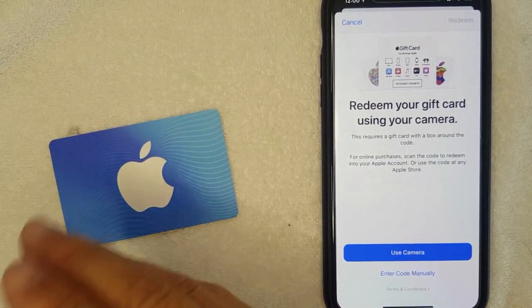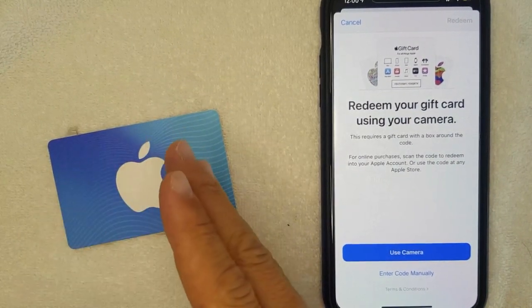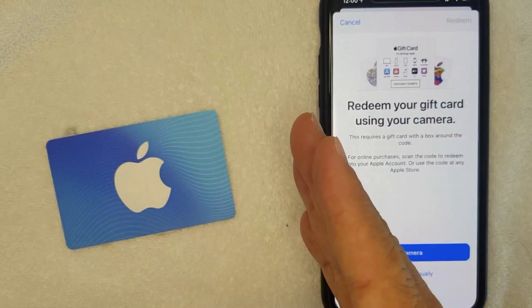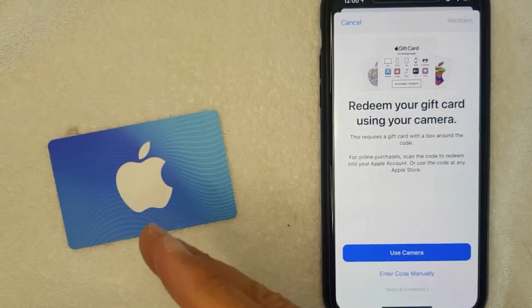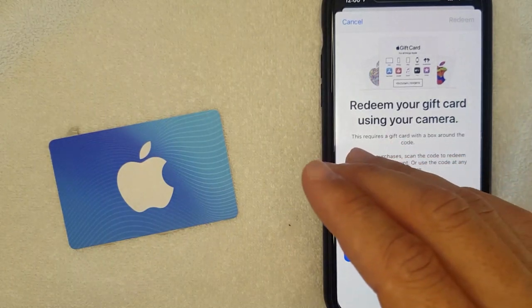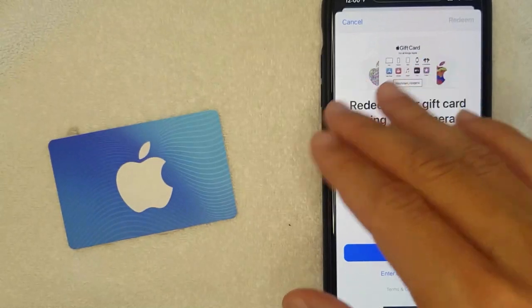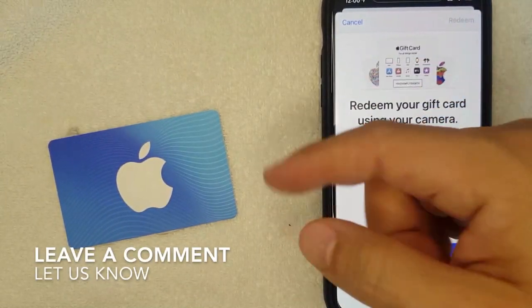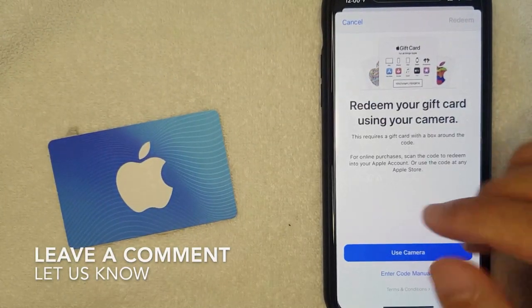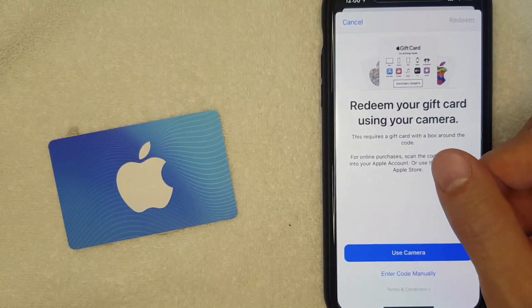So there you have it guys — if you're wondering if you can use an iTunes gift card to pay for your Apple Music, the answer is yes. Just know that with each new iOS update, the place where you redeem your iTunes gift card can change, so if that happens leave a comment below. Hopefully you found this video useful — if so click thumbs up or consider subscribing. Thanks again for watching.